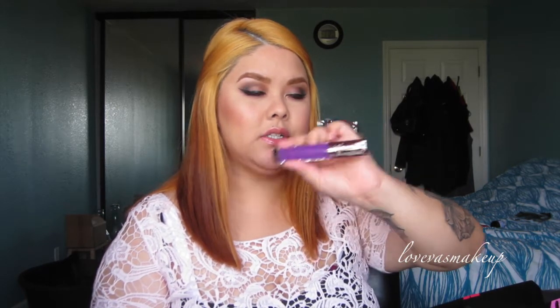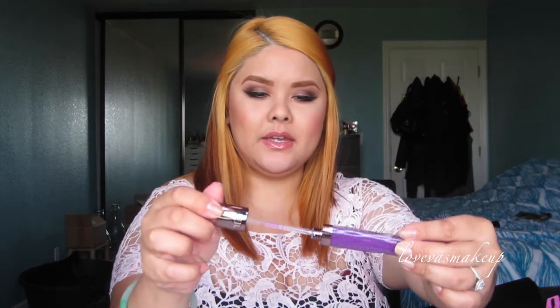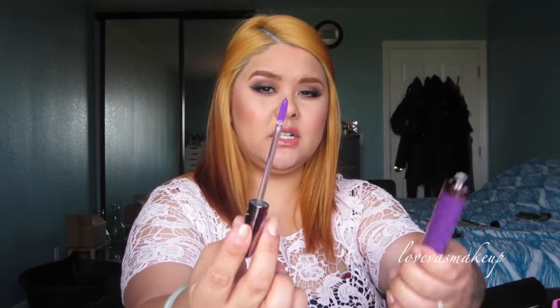I also got the new Urban Decay Revolution Lip Glosses — I don't believe these are out yet. This one is in shade Bittersweet, which is purple. My favorite color is still purple and will be. The packaging is really different — it has a flat finish. When I open it, the wand tubing is actually clear, which is a little different too. The wand itself isn't really like a doefoot wand but it is similar — it's a little cushiony.